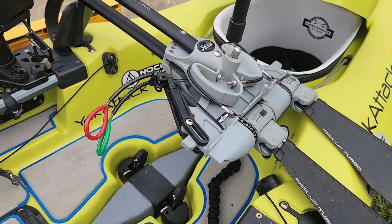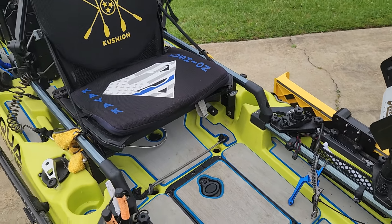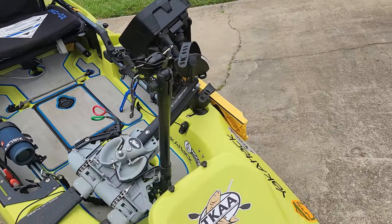Hobie drive leash. Tools laying around — I now have plenty of room under the seat for some small tackle boxes. Moving up front.